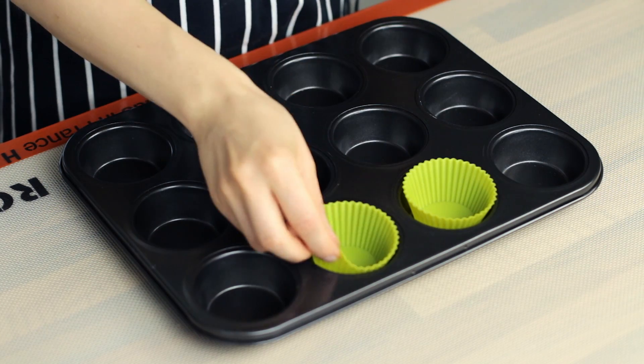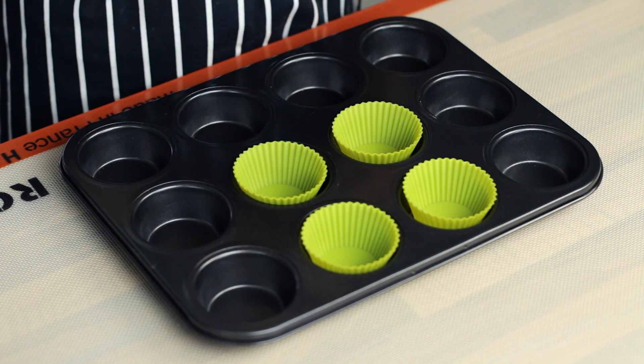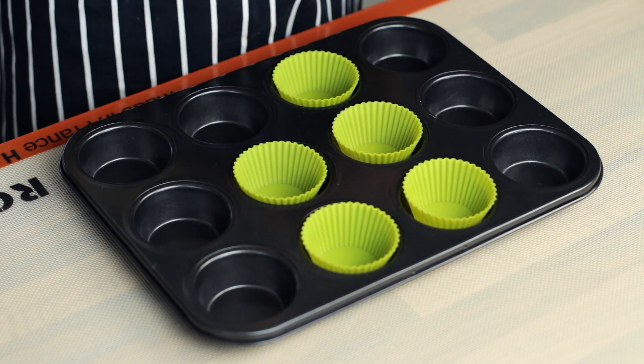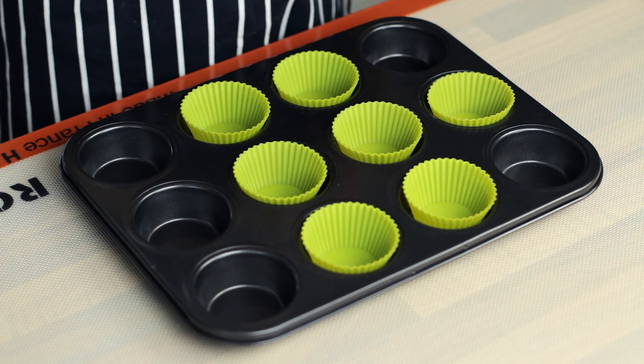Now to avoid making a mess, we use a muffin tray lined with cupcake silicone cases. This will help to remove the muffins from the tray and will also make a nicer and more appealing final dessert.